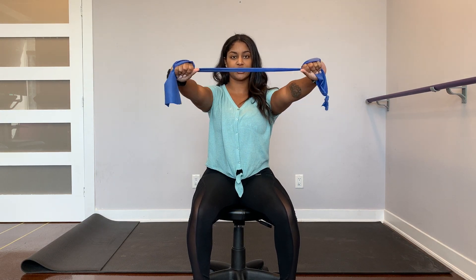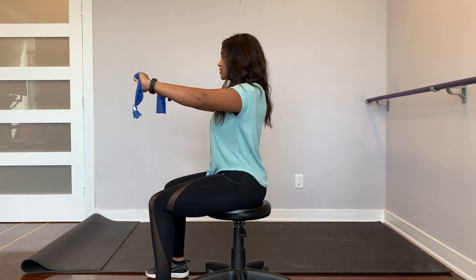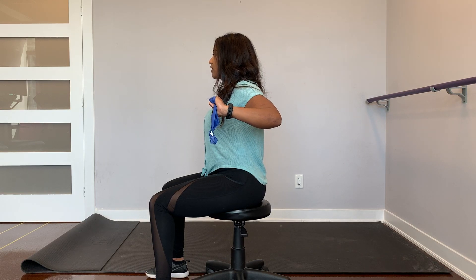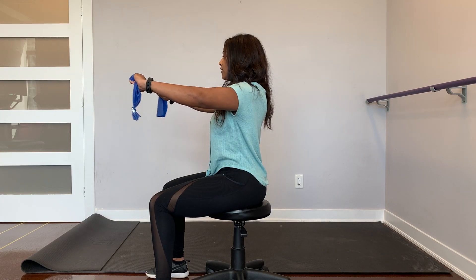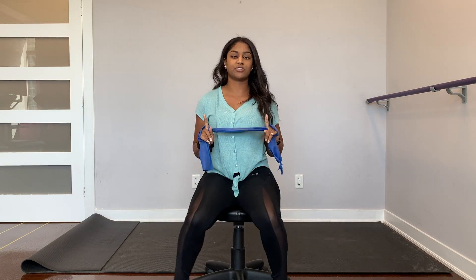Keep that tension the entire time in the towel, back and forth. From the side it looks like this — squeezing the shoulder blades in together, elbows driving back, and then arms come out straight in front of you. That's the first exercise.